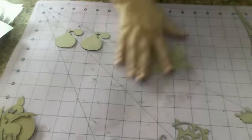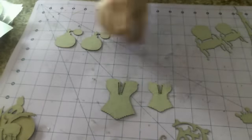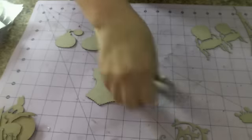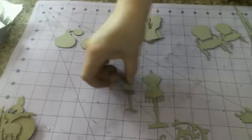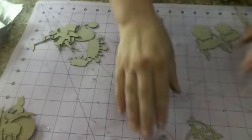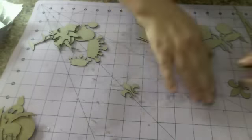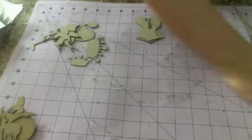You get a small and a large dress form. You get a small and a large crown. The doves — you get a small and a large dove. Then you get a small, medium, and a large flourish. And you get some fleur-de-lis — a couple small, a couple medium, and a couple large, so you get six of those.